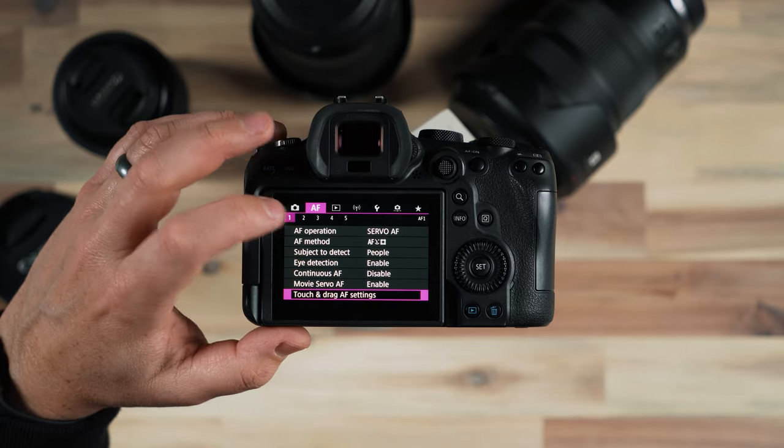So if I press down the shutter button partway or press the AF On button, because I have it in Servo mode it will continuously look for autofocus as long as I have some form of autofocus activated — whether it be the AF button or just gently pressing the shutter button. If you want the camera to be continuously searching for autofocus even when you don't have your finger on the shutter or AF On button, then you can turn on continuous.